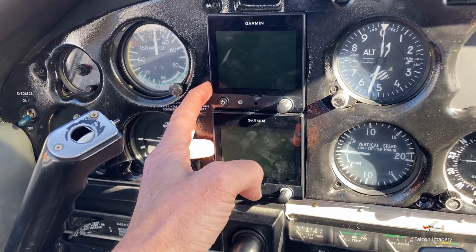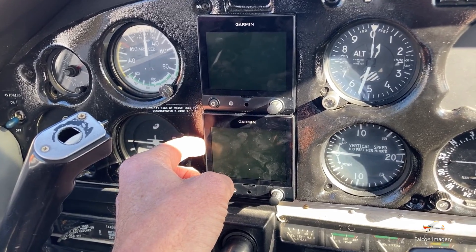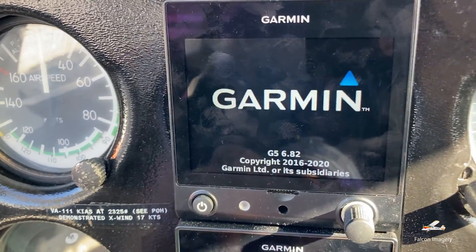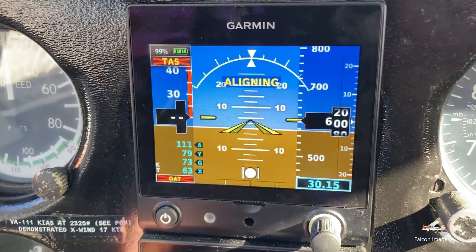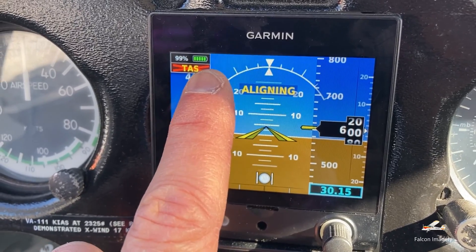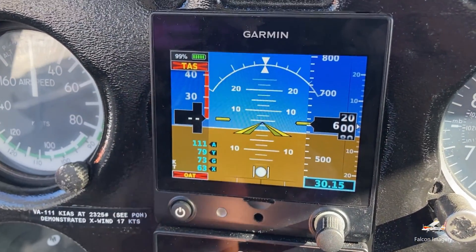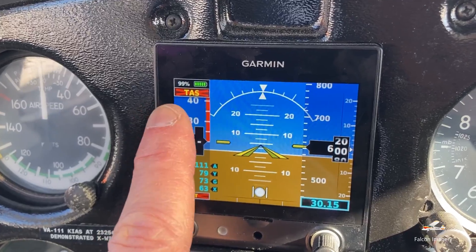So again, these Garmin G5s are replacing the attitude indicator and the directional gyro. If we want to check the battery life status, we just hit the on button, and after a few seconds it'll come up and we can see we have 99% battery life still available on this particular attitude indicator Garmin G5. After about a minute, it'll revert and show you how many hours and minutes you actually have left on it.